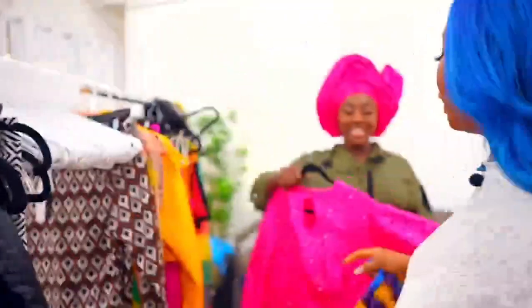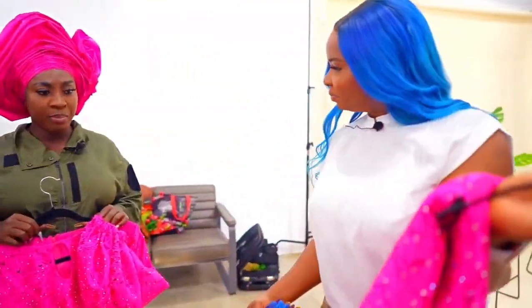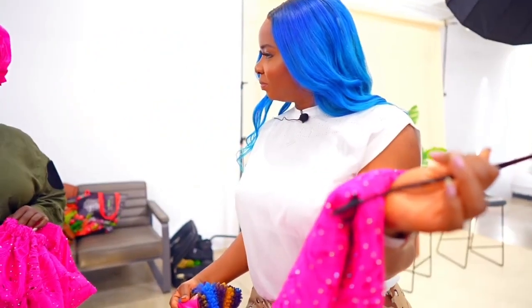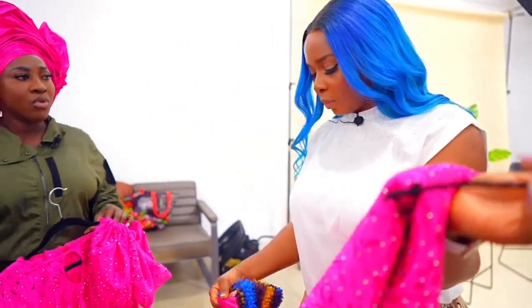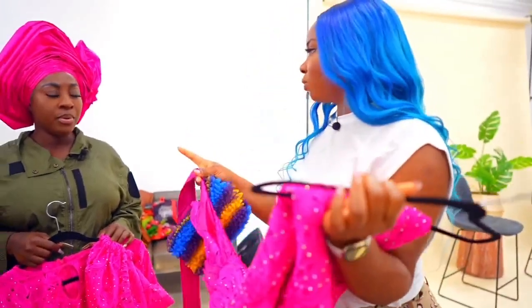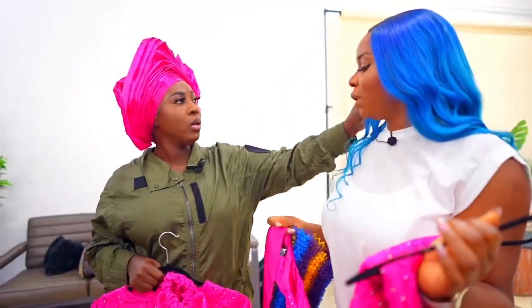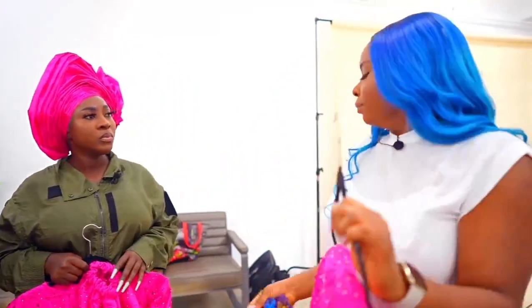I'm excited because the outfit we got here has a wrapper as well. It's a wrap skirt — it's just like a wrap. So the trick is how you tie it. You cinch the middle well so you can see the shape.